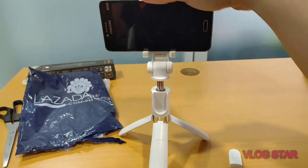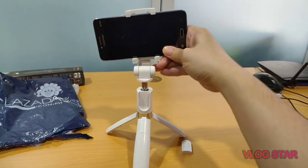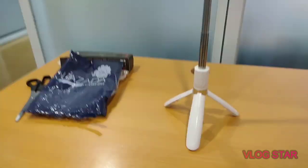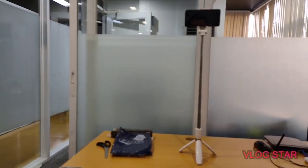Let's see how flexible this is. You can rotate it 360 degrees — you just need to adjust the phone. And that's the full length — it's pretty high. That's how it looks like.